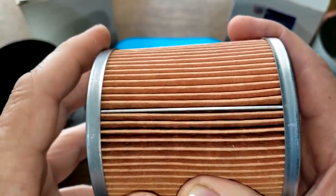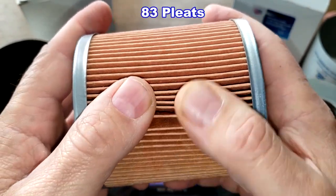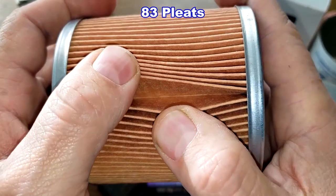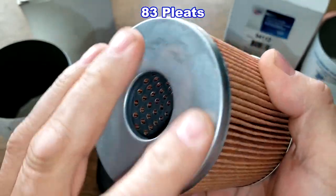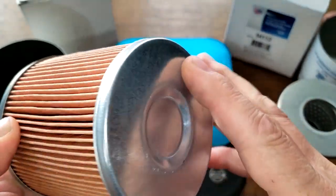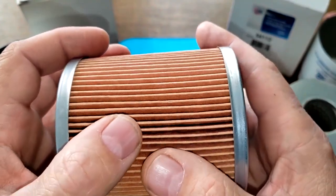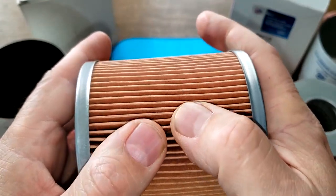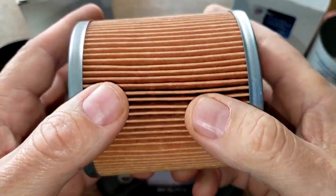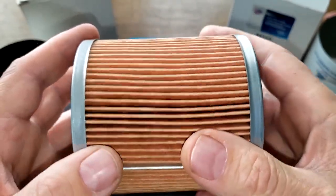Looking at the Rover filter element, it has a metal crimp seam and 83 deep pleats — it's going over my table. Metal end caps, no excess glue, nice and clean, nicely spaced. I don't have specs for this filter — I couldn't find anything — but what you see is what you get, and it looks very well made.